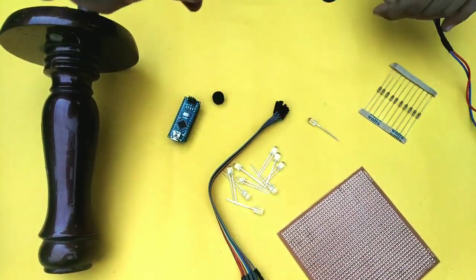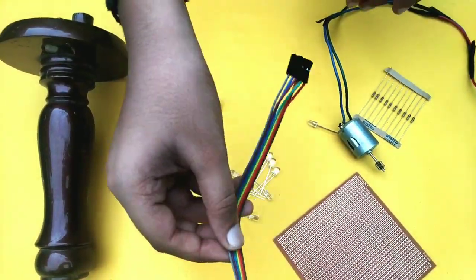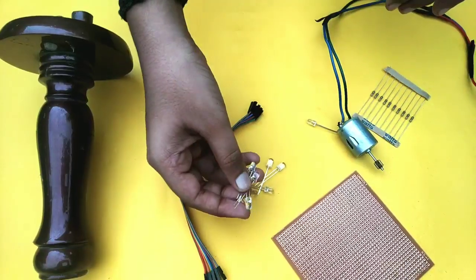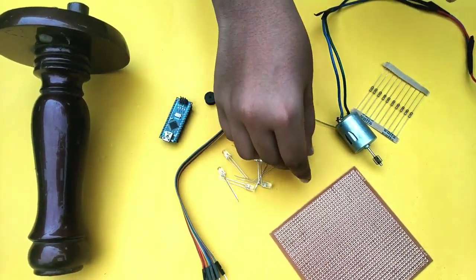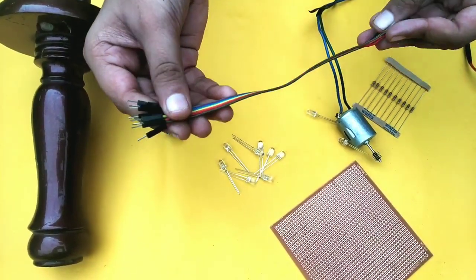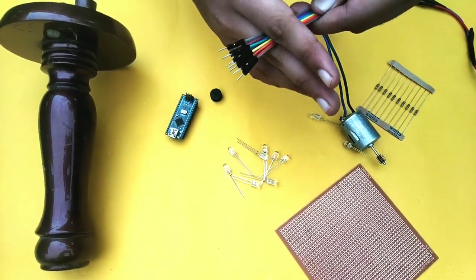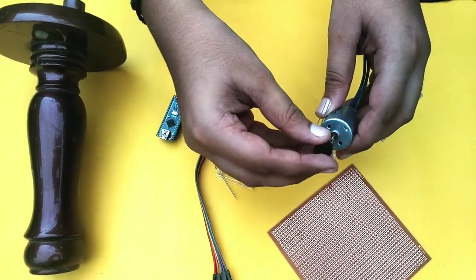Now we have a DC motor. Now we have jumper wires and LED bulbs. I am using red color. Now we have a jumper wire and we will use the same thing. Now we have a flywheel to attach to the DC motor.